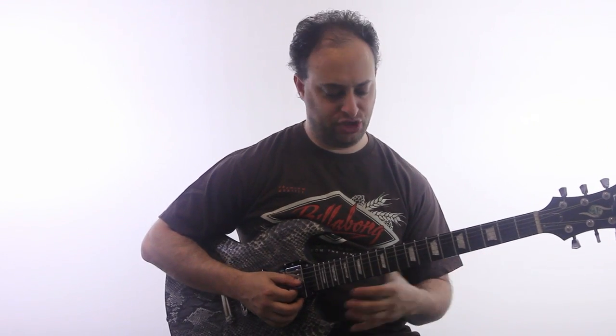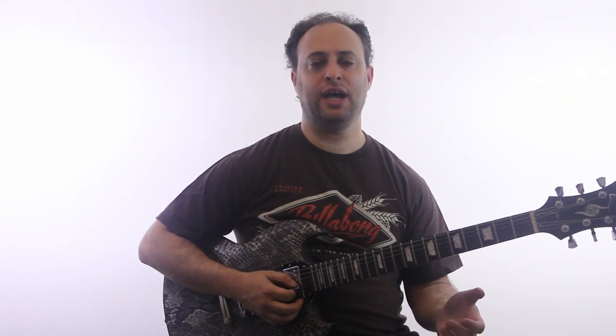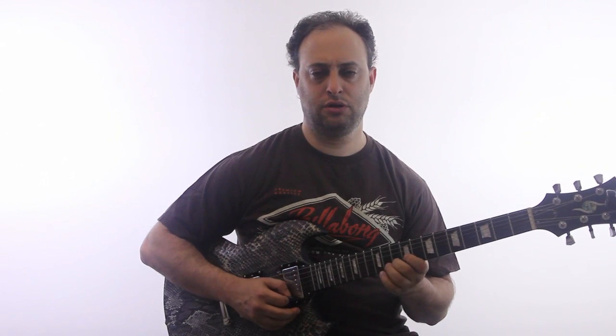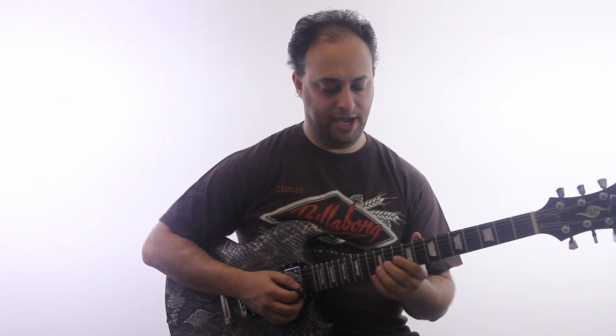Here's the lick I want to show you today, it goes like this. This could be like the key of A — A pentatonic or whatever.